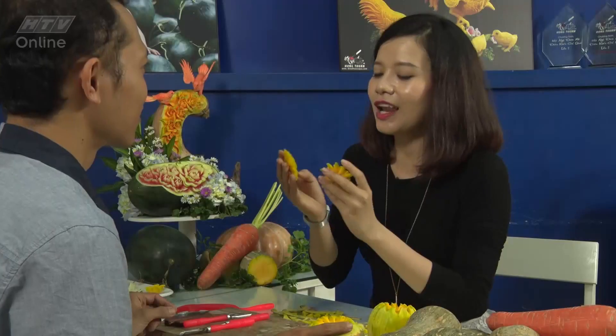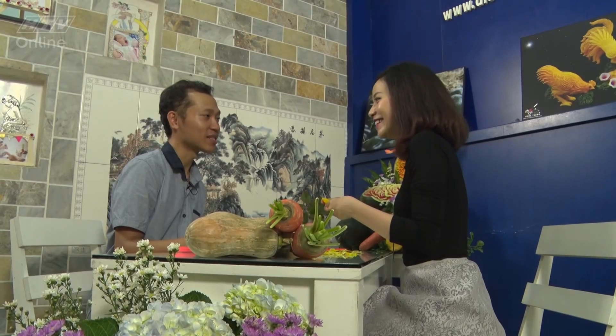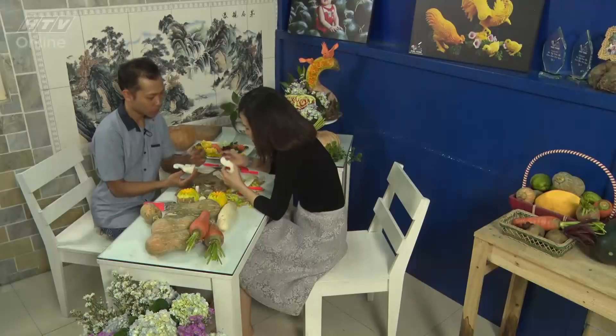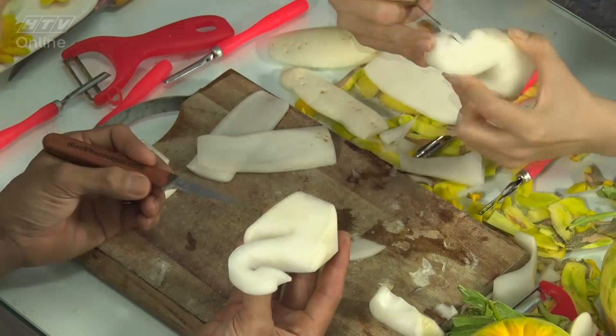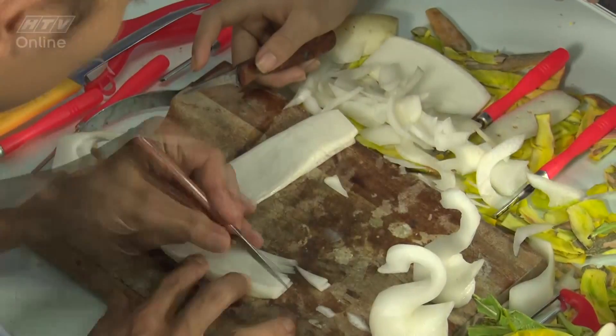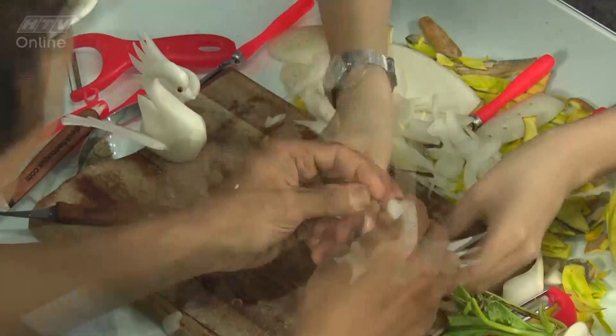Bây giờ em muốn không chỉ là hoa mà em muốn tỉa con vật nào đó bằng rau củ quả luôn thì được không ạ? Được. Em gỡ được đúng không anh? Bây giờ anh sẽ dạy em tỉa con Thiên Nga. Cảm ơn anh Thuấn rất nhiều vì đã chỉ cho em hôm nay, vừa làm được hoa cút, vừa làm được con Thiên Nga từ những loại rau củ quả thường thấy mỗi ngày.